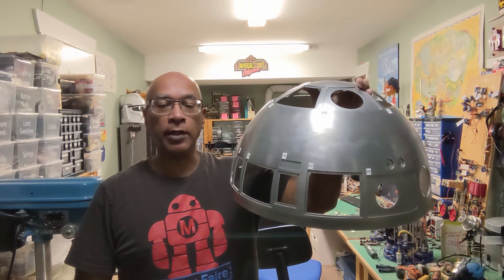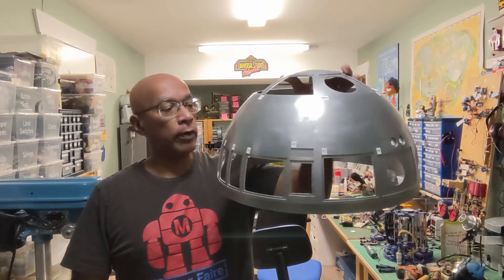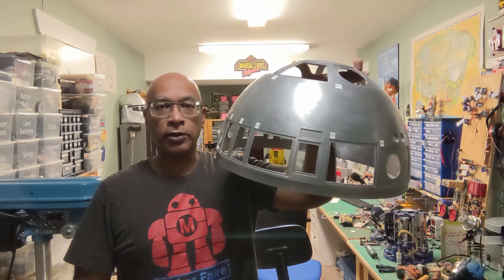Welcome back everyone, this is episode number 16 of my R2 build. In this episode I'm going to show you how I cut all the panels out of my inner and outer aluminum dome. So stick around, let's get started.